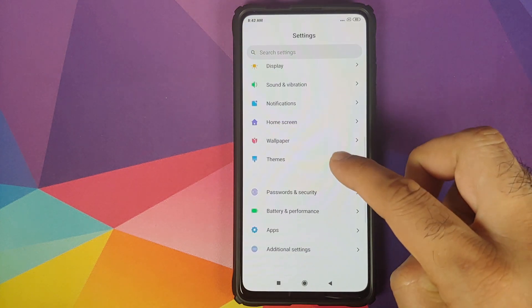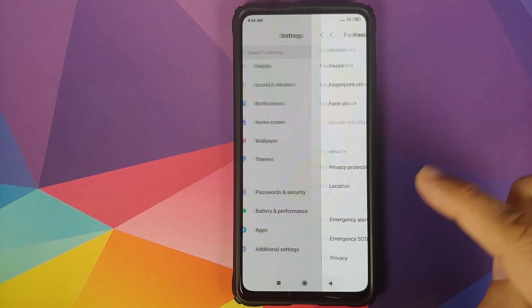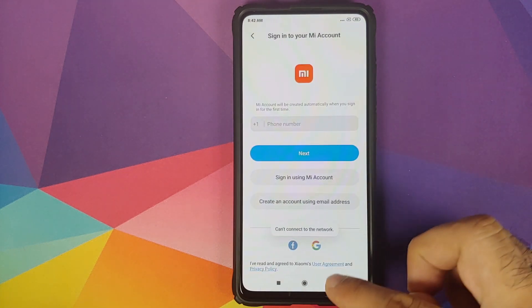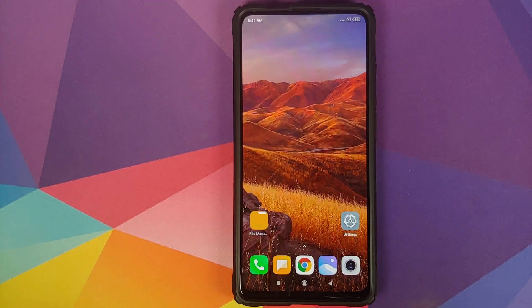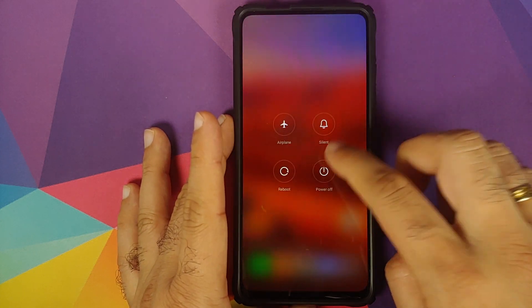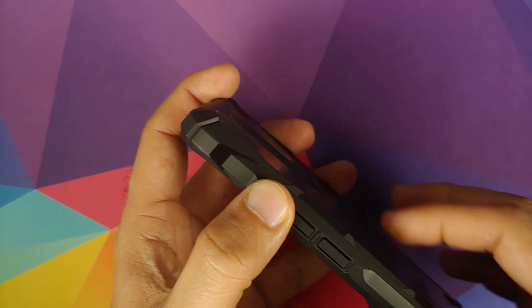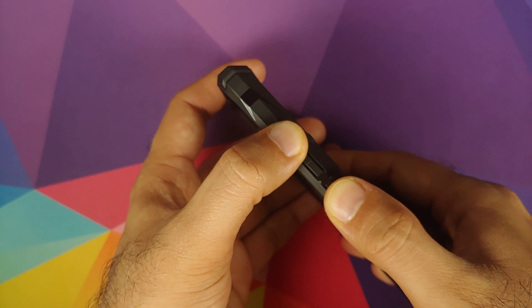Next, go into Settings, Password and Security and remove your password, fingerprint unlock, and face unlock. Then go into Mi Account and remove your Mi Account, and go into Accounts and Sync and remove your Google account as well. Once you've removed all accounts and security measures, reboot your device. We're doing this because we're going from stock to a custom ROM and I don't want you to be locked out of your own device. To boot into TWRP recovery, turn off your device and press and hold Volume Up and Power at the same time until you see the TWRP recovery boot logo.